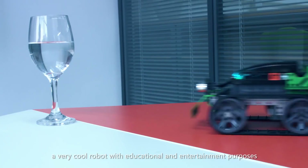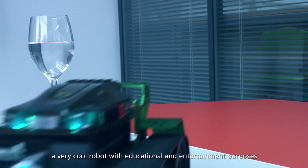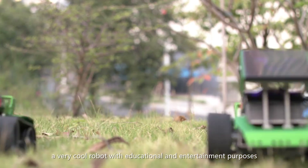We just developed Coopers, a very cool robot, with educational and entertainment purposes. Please back us and make it happen! Thank you!